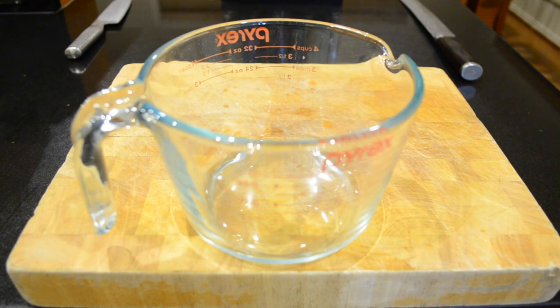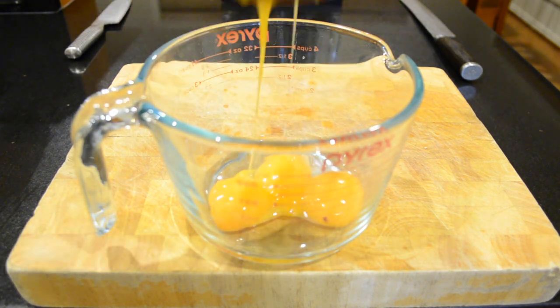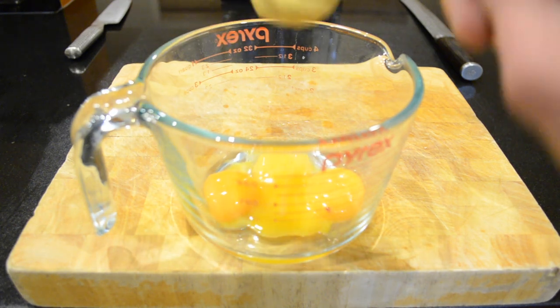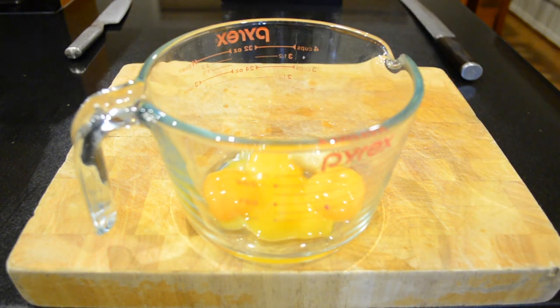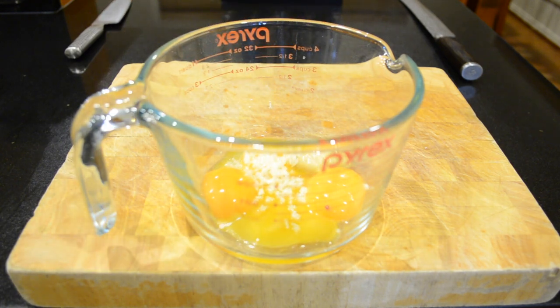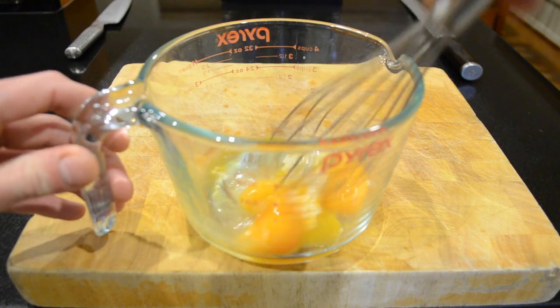To start this recipe we're going to add all of the ingredients except the olive oil and the lemon juice, and just mix them together.